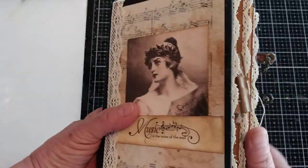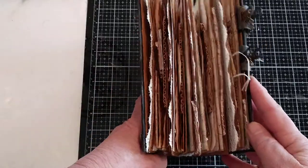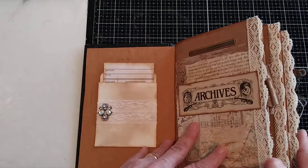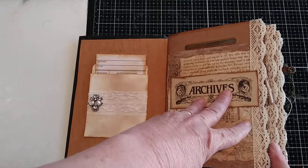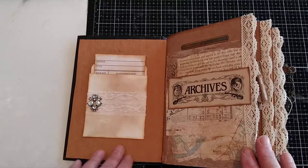I normally use those as my closures in my journals. I sell them in my Etsy shop, Rust Paper Scissors. And like I say, it's pretty chunky. I like that when you open it up you can see the different lace elements on the different signatures. It has four signatures.